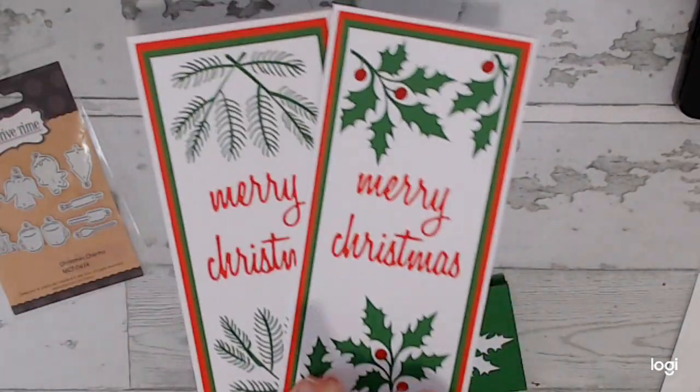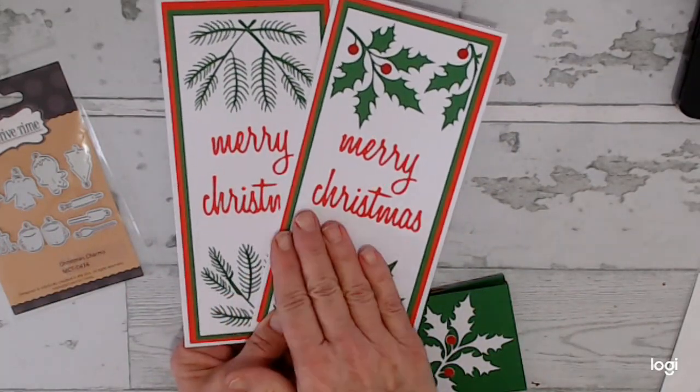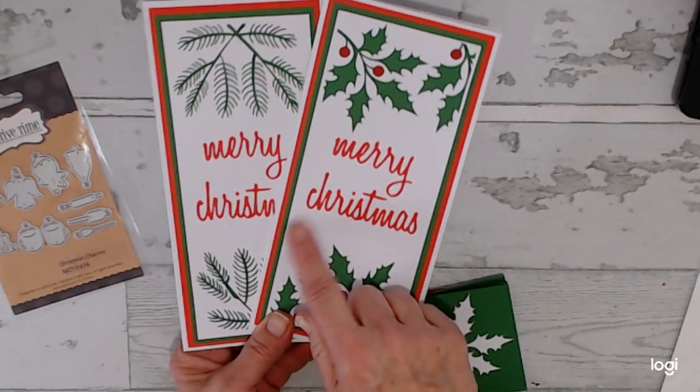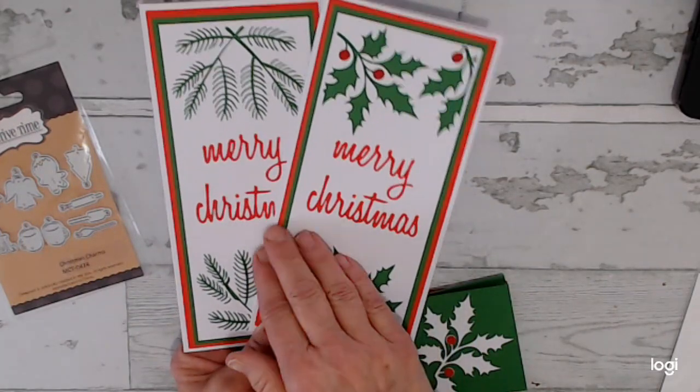I'll leave a link for my tutorial on these — it's a short tutorial. I'll leave a link for that. These were also created in my Cricut. And these cards will be at the 5.55 minute mark.